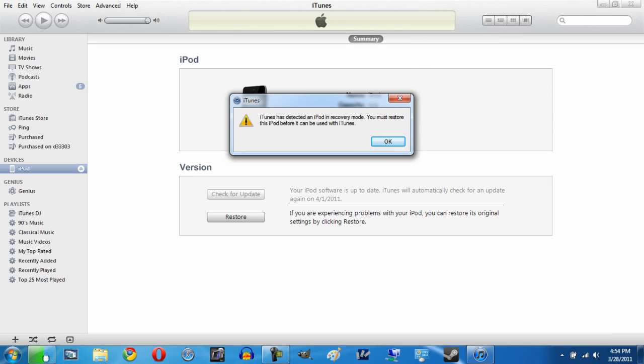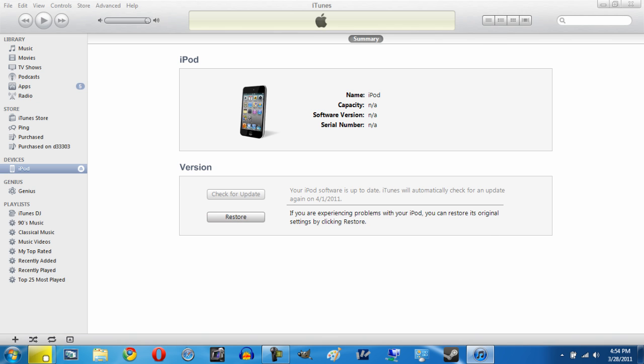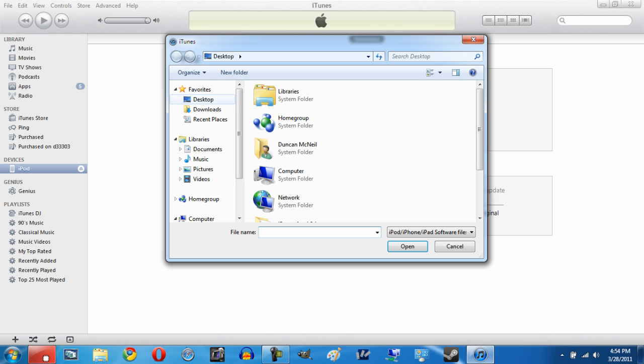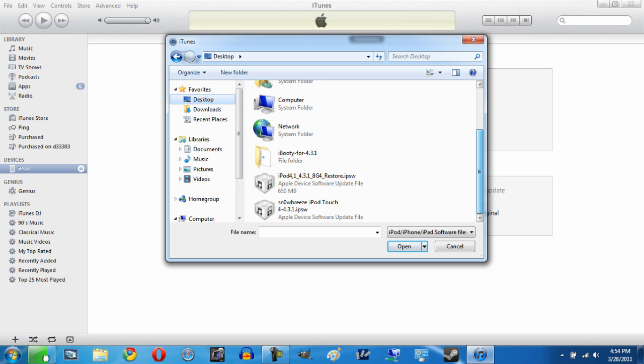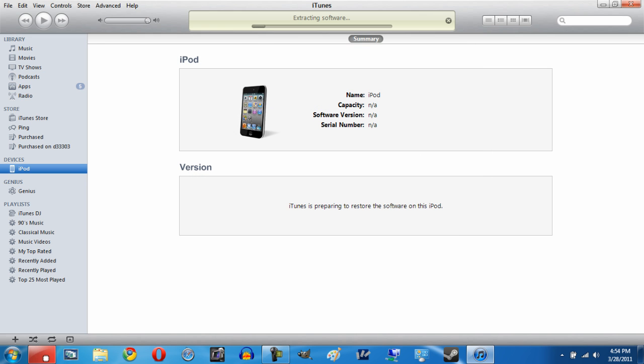At this point iTunes should automatically open up. If it doesn't, open it yourself and it should pop up saying it detected a device in recovery mode — click OK. Now we need to restore the firmware onto our device. Hold the Shift button on your keyboard and while holding Shift, click Restore with your left mouse button. A dialog will open — scroll to your desktop, select the Snow Breeze IPSW we just made, click Open, and confirm the restore. This will take a little while, so sit back and I'll be back when it's done.